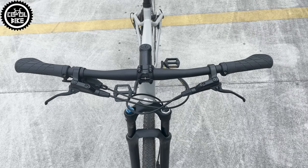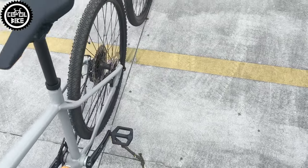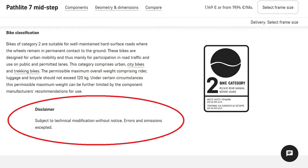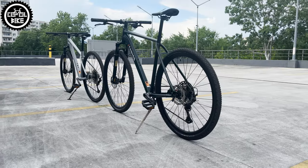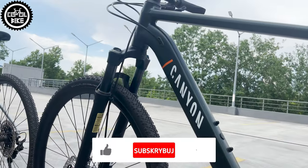It also has a no-name hub with huge drag and strange no-name brakes. Canyon does inform on its website that it can make such changes, but it is not a pleasant surprise. In my opinion, this kind of behavior should be compensated with better parts.